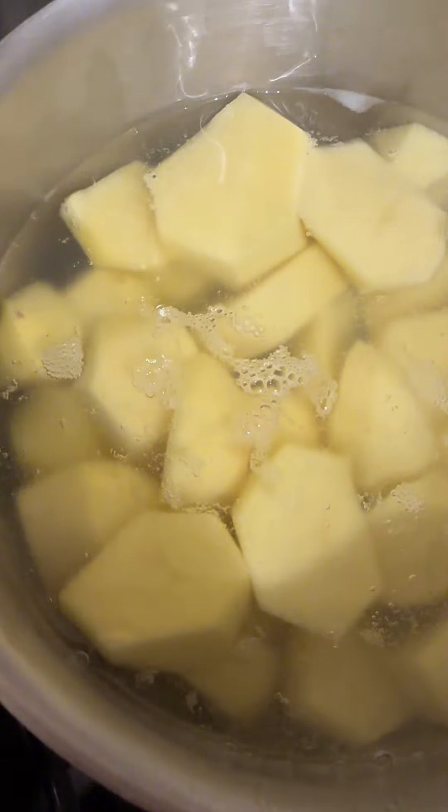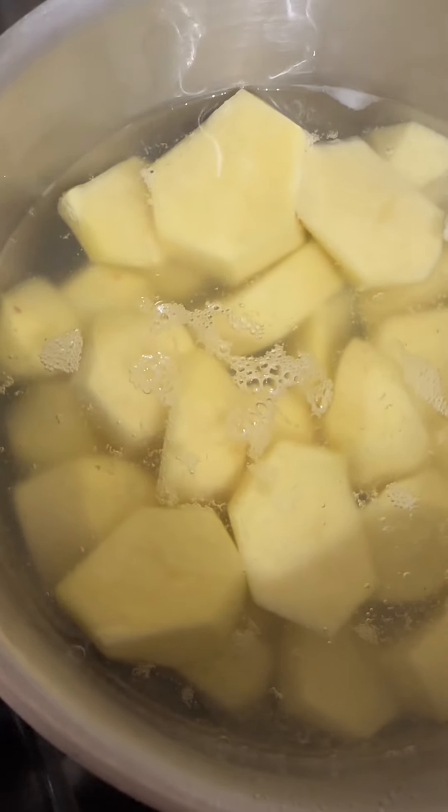There's the spuds now, they're cooking — the old potatoes — and we'll boil them now as well. Burke now keeping an eye on it all, but the results will be well worth it.